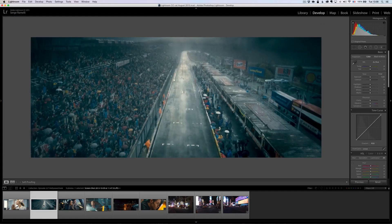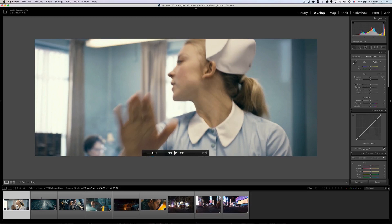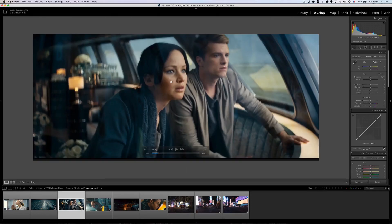This is Rush from Ron Howard — beautiful film. You see how there's almost two colors only: oranges and green, or blue and green. And from Rush again, you see how the nurse is very warm and everything else is very blue. This is from the Hunger Games. You see Jennifer Lawrence is very orange, and her hair, instead of being dark, is like dark blue.